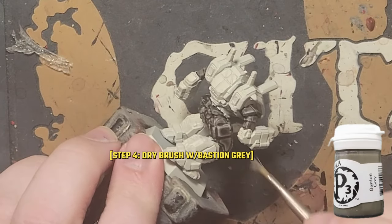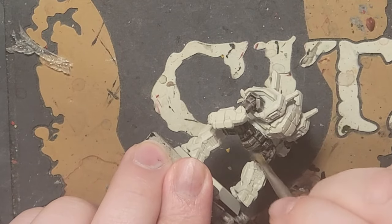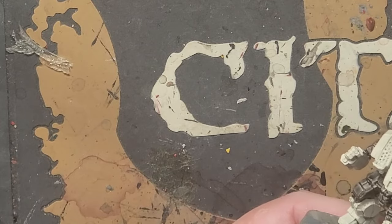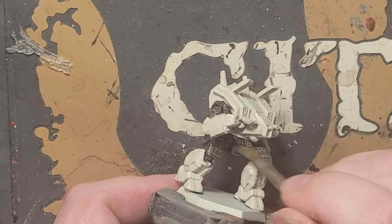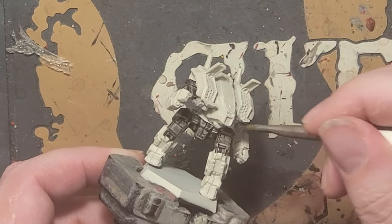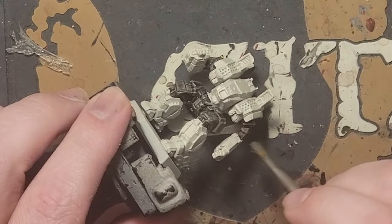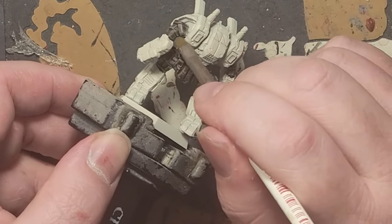Bastion Grey from Privateer Press is one of my favorite go-to colors to lightly dry brush over areas that are supposed to be black. I just add a little amount to a small dry brush and wipe most of it off on a napkin or paper towel, and test it on my fingernail to make sure only a light dusting of paint comes off with each pass of the brush. I'm using an Army Painter dry brush that's angular, which will allow me to control my spreading of the color to just the spots where I really want it. Just use gentle, quick passes with the brush to smooth out the black areas and give them the illusion of a gunmetal coating.